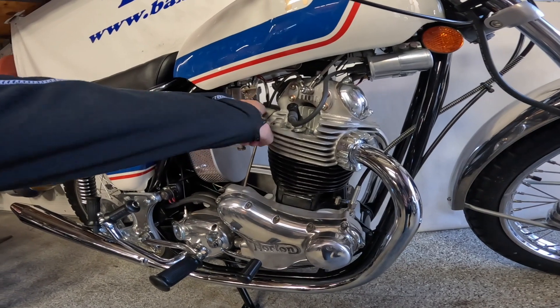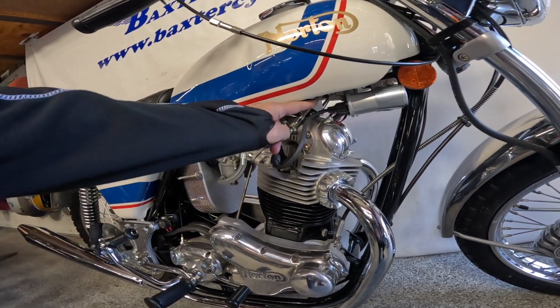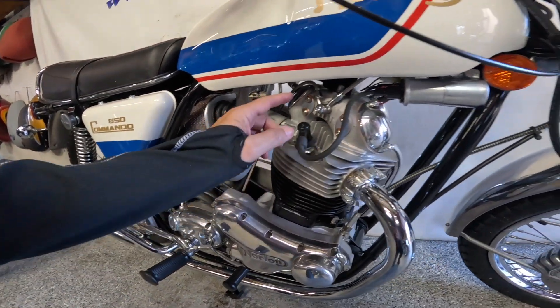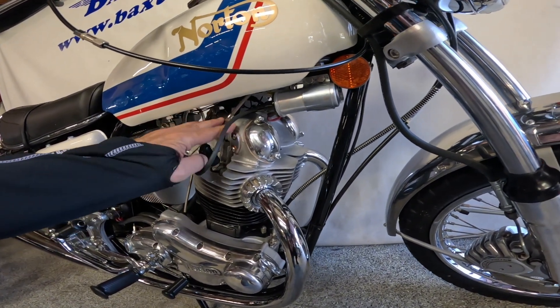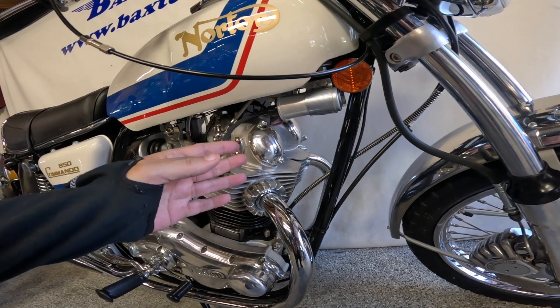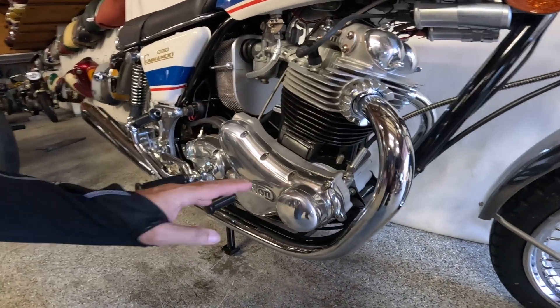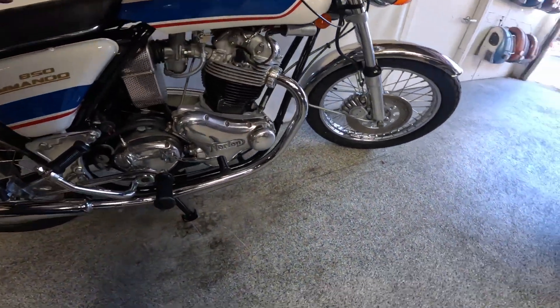Story goes they had to make these special intakes to accommodate this because they leaned the motor forward. I love these oil lines right here — looks like the oil comes from down here, up and into these. From here they go into the valves, up to where the rocker arms are, and then they probably fall back down the intake tubes onto the cams, then into the sump and pumped back into the tank.